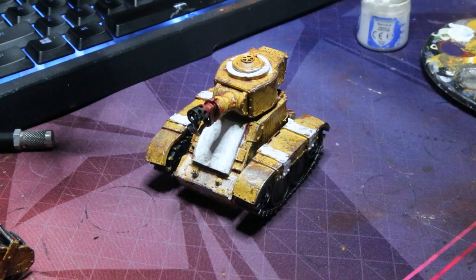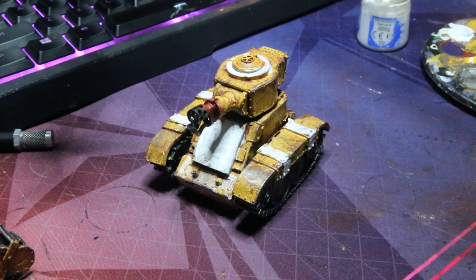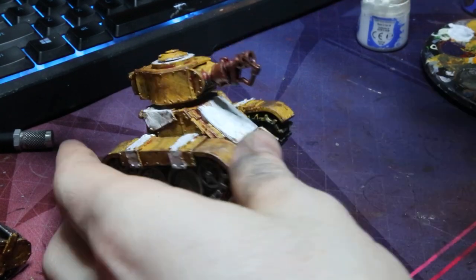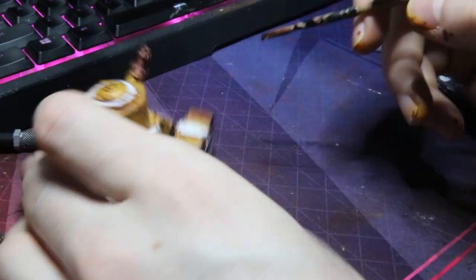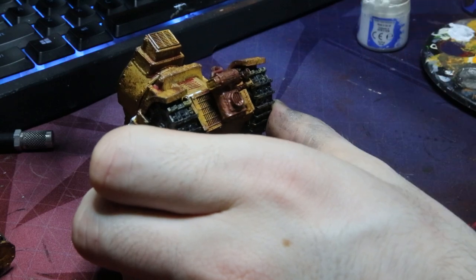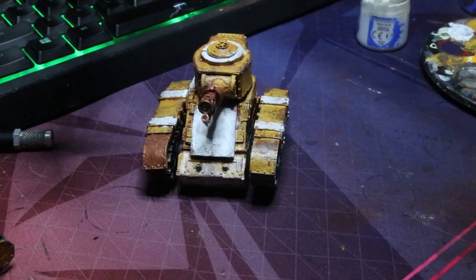Next up, to bring a little bit of metallic variety, I just grabbed some Brass Scorpion. Make sure to shake the living hell out of this because it will not mix nicely. I basically just went over and picked out a few different panels — mostly the barrels on these guns. From the looks of it most of these are flamers, so I figured they'd be made of some sort of coppery material. I picked out a couple of other panels to give the model a little bit of visual interest. These are just grot tanks ultimately — little buggers that run around — so I don't want to spend too much time on them.